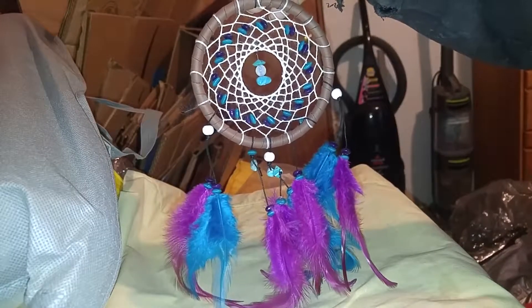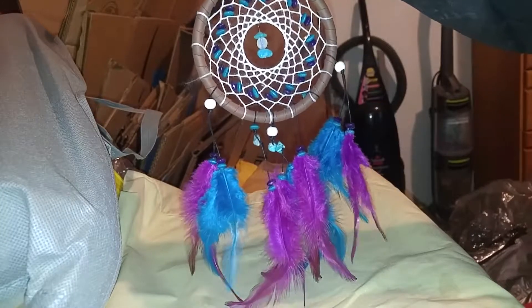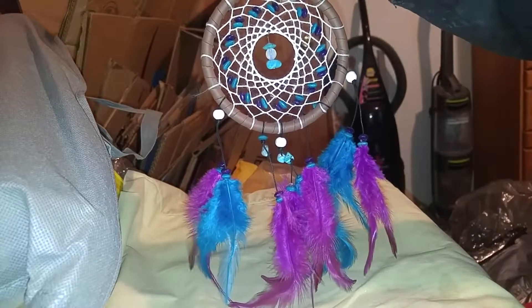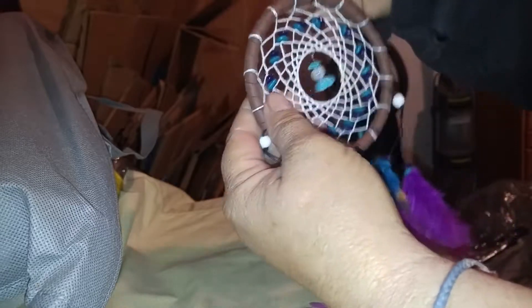Today I am going to do a video on this Dreamcatcher. Beautiful, beautiful Dreamcatcher. It has stones in the Dreamcatcher weave. This looks almost like opal, this stone right here. Beautiful.